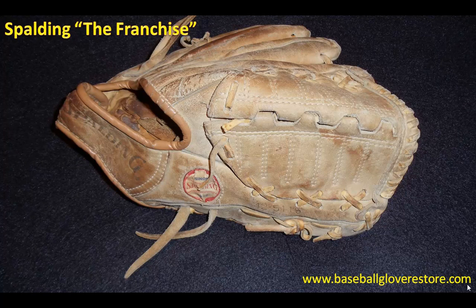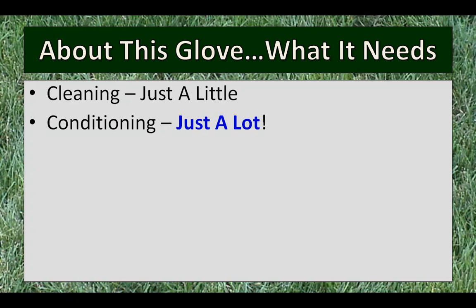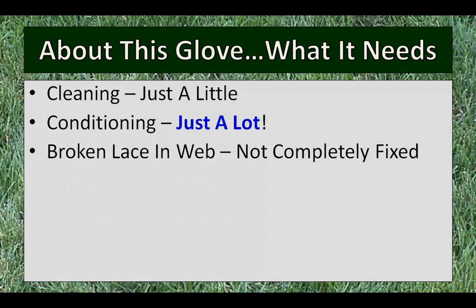This is a very common request by a lot of people. So let's take a look at how this glove was and how it turned out after I cleaned it up. The glove really wasn't that dirty at all, so I didn't spend a lot of time cleaning it, other than wiping it off a little bit. However, it did need a lot of conditioning — the leather was just very dry, laces cracked. There was one broken lace in the web going right down the center, and I didn't completely fix that. If the glove was going to be used again to play with, I would have fixed it, but for what this guy wanted, it wasn't worth it.